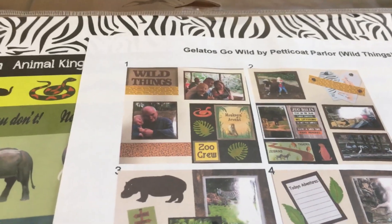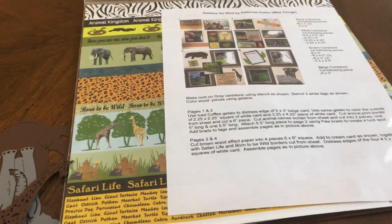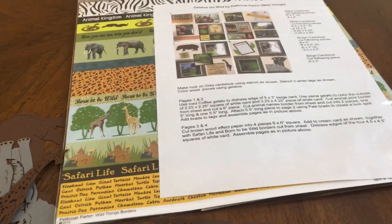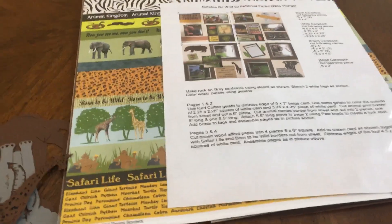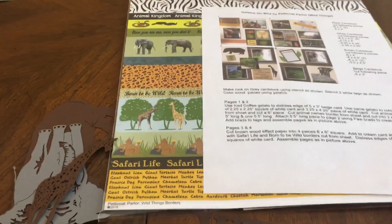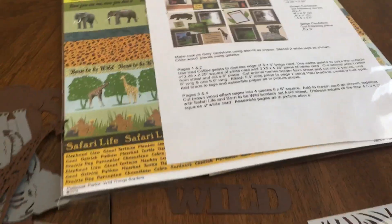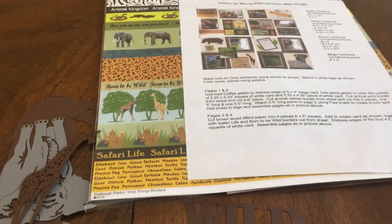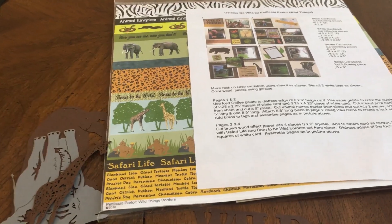I took the Gelatos Go Wild class by Petticoat Parlor, and you could choose between a jungle/zoo theme or an ocean/sea world theme. They were both really cool layouts, but I chose the zoo one because I have more zoo pictures to scrapbook. In this class you get two Gelatos to keep — I got a brown and a green. I think the ocean got blue and silver.